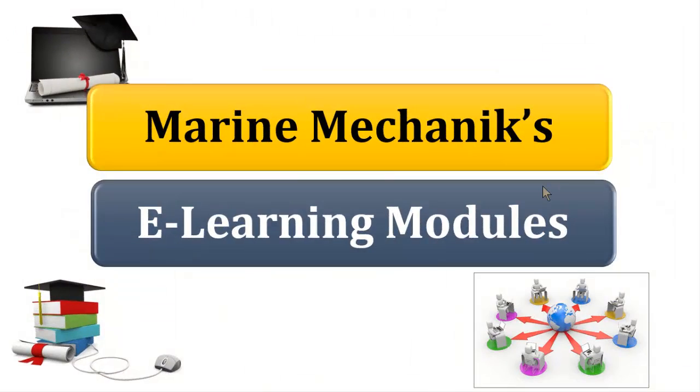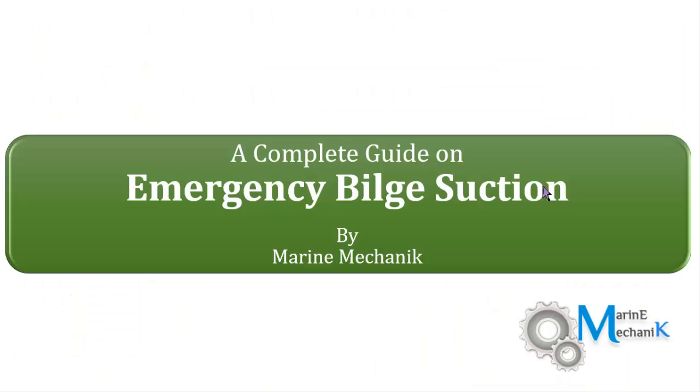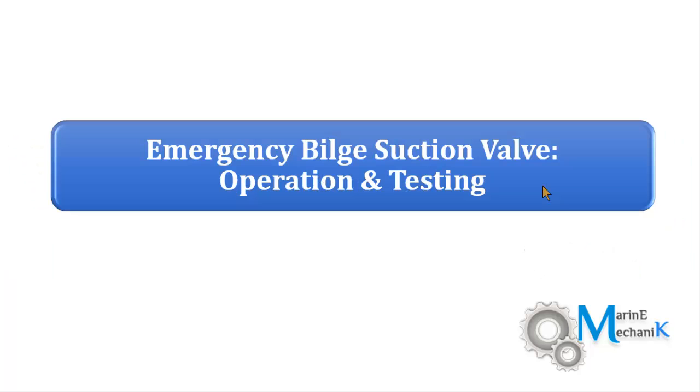Welcome back to Marine Mechanics e-learning module. The first module is on emergency bilge suction — the complete guide. The question is: how do you operate and test the emergency bilge suction valve? I have a great experience from a yard delivery where Korean engineers tested the emergency bilge suction valve, and I'm going to share that experience through this video. This is the procedure you need to explain to surveyors when asked.